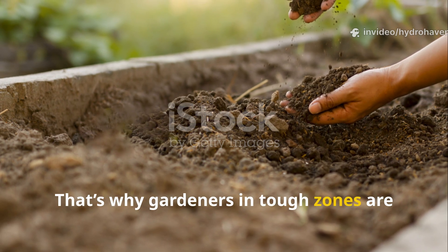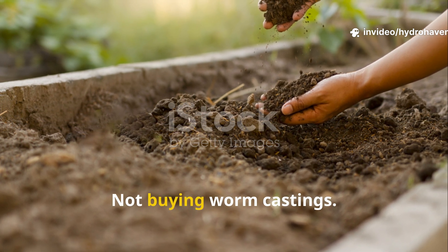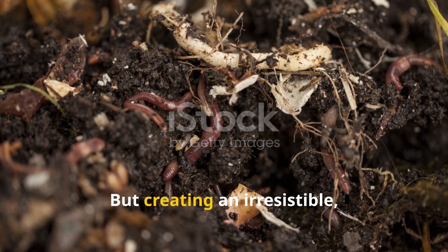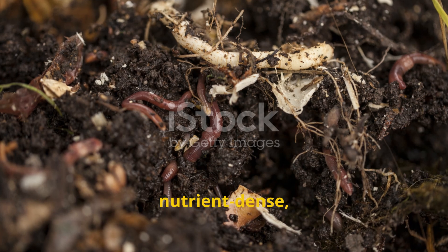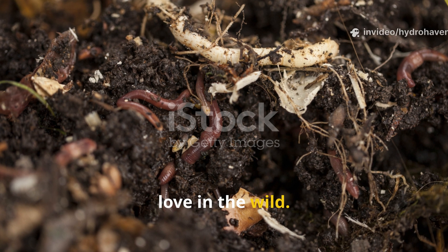That's why gardeners in tough zones are turning to what we call bait composting — not fancy worm bins, not buying worm castings, but creating an irresistible, nutrient-dense, sticky food source directly in the soil, one that mimics the rich decay worms love in the wild.